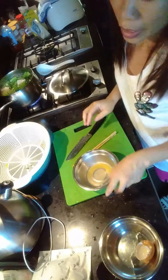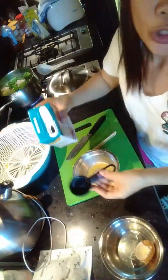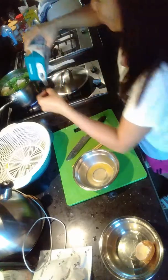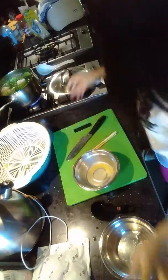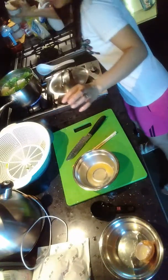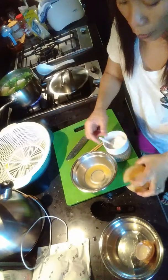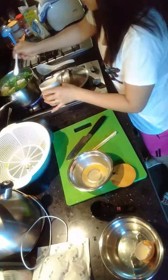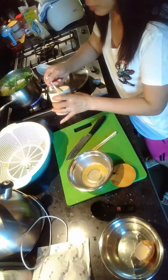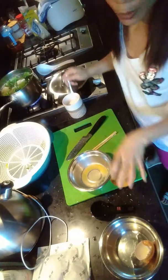I'm going to add some chicken soup — one cup of chicken broth. And one teaspoon of salt. Actually, I think that's not enough, so I'll add two teaspoons of salt.